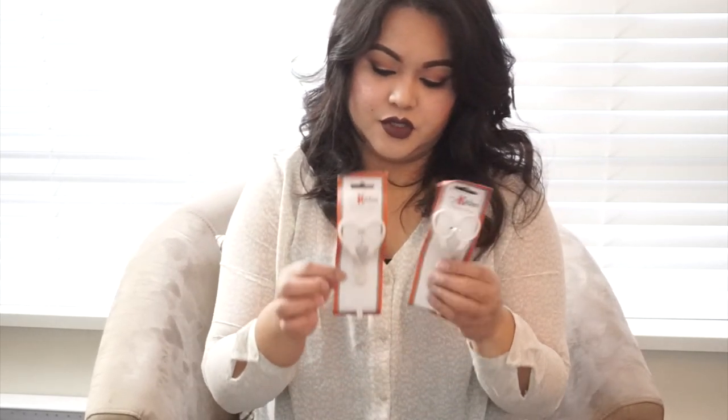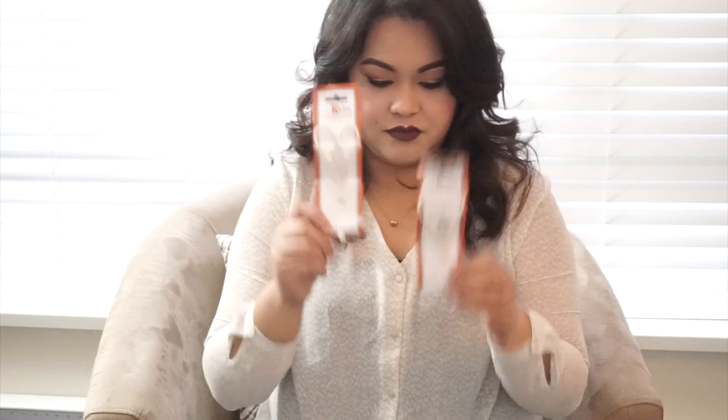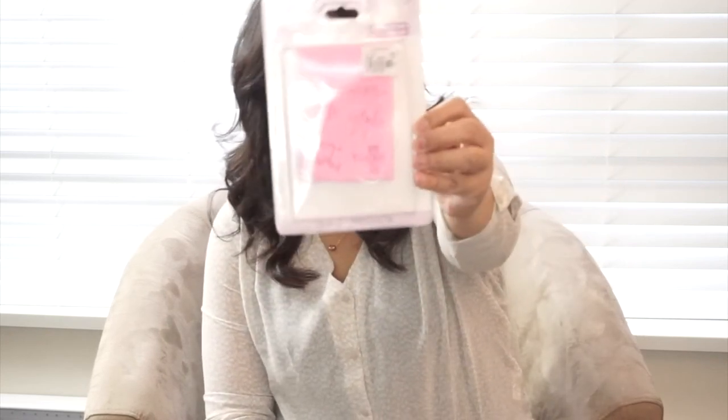I bought two fondant lifters. I recently learned how to do buttercream flowers and roses, but every time I try to lift them from the parchment paper onto the cake I keep dropping them, so I think these will really help.